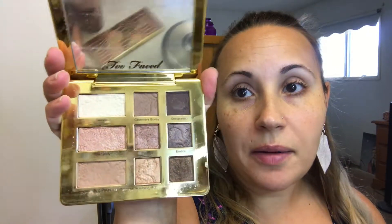I think this is one of the first palettes I ever owned. This is the Too Faced Natural Eye Palette. It has all types of finishes — no sparkle, but it does have satin and shimmer and some mattes. I don't really think I've showcased this on my channel yet, so I'm going to do a very neutral look today with glowy skin.